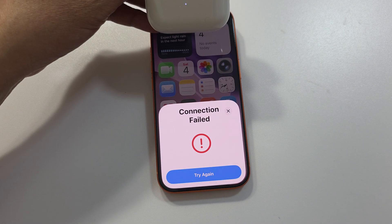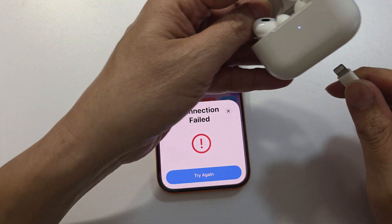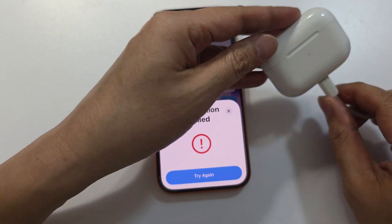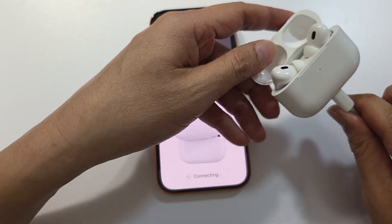If it is fully charged and you still get that issue, we may need to plug the AirPods in with the charger cable and try again. Tap on 'Try Again,' open the case, and make sure it connects.